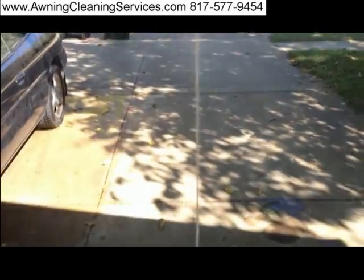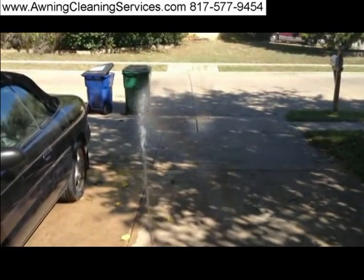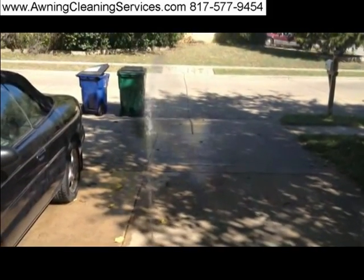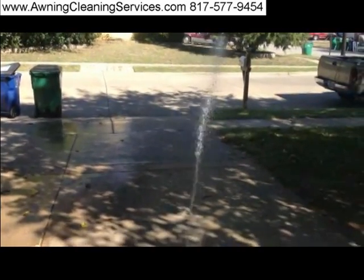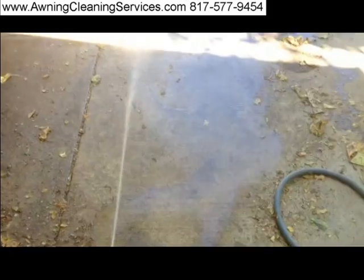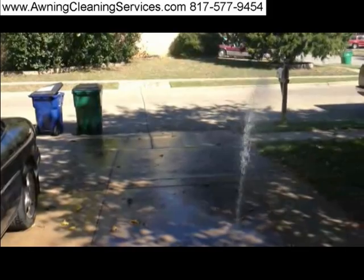I'd say we're hitting just about 35 feet — we can almost hit the trash cans. With this particular tip, it's zero degree and it must have an orifice size of about 12. This would be quite adequate for what I do — clean awnings. If I can reach up there and rinse an awning off, this would be beautiful. 35 feet — pretty impressive.